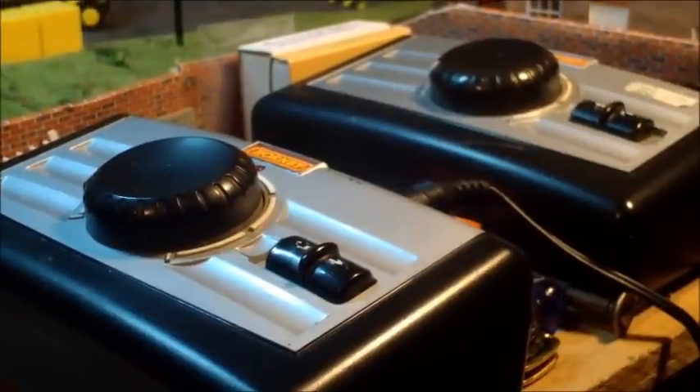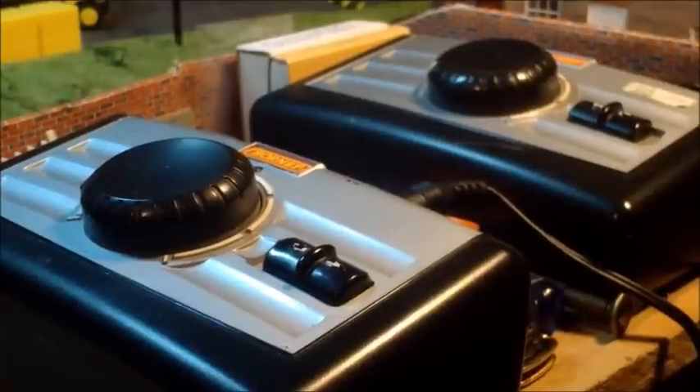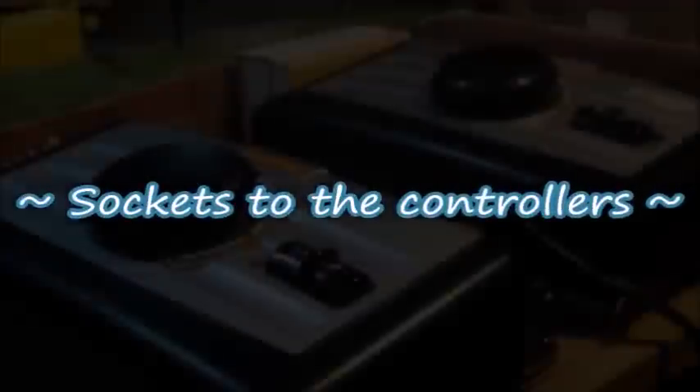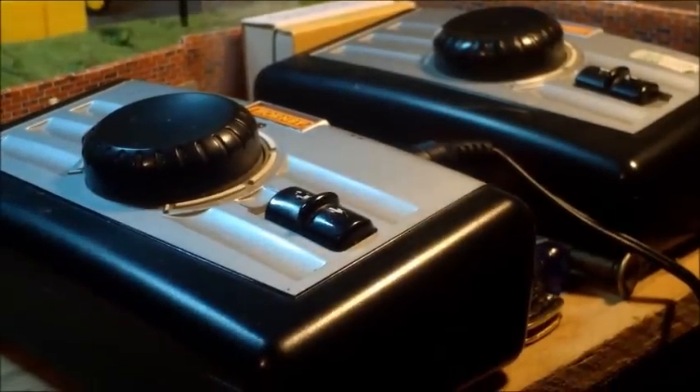So here we go, just a basic how-to. As I say, there's barely anything to it. It starts under the layout. So we'll come down here, and it starts with transformers. Mine are on an extension lead, and you need to basically turn these off when you're not using the layout, because they do use power all the time.